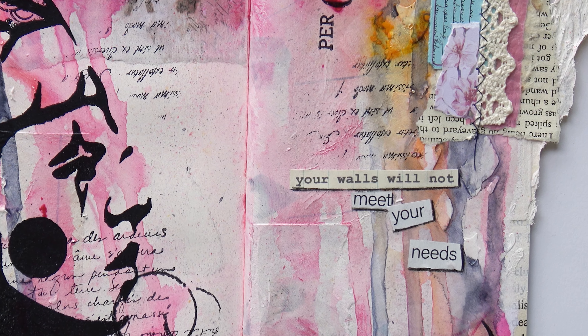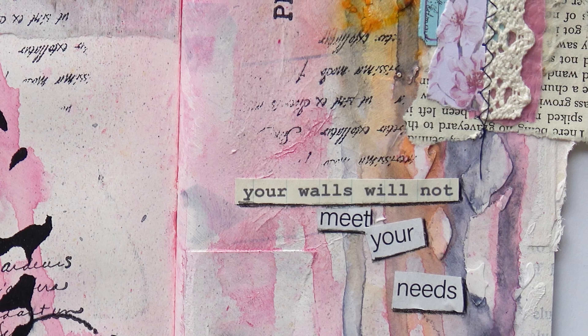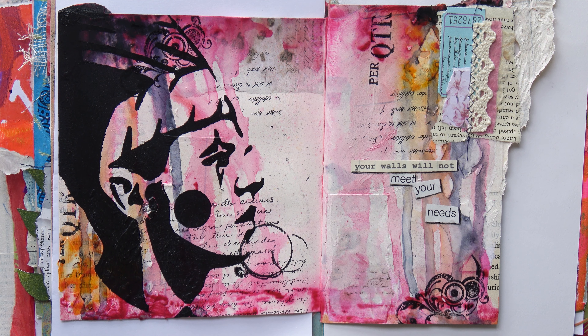Here is the finished page. I really enjoyed trying this technique — I've only done it once or twice before but I really love it. I like trying different things in my art journals. Thank you for watching!